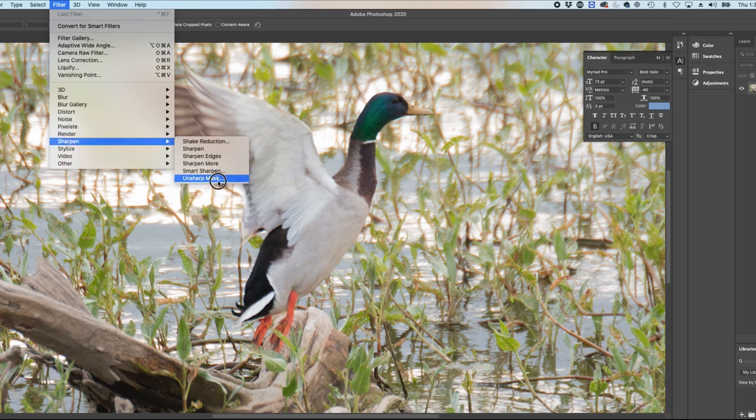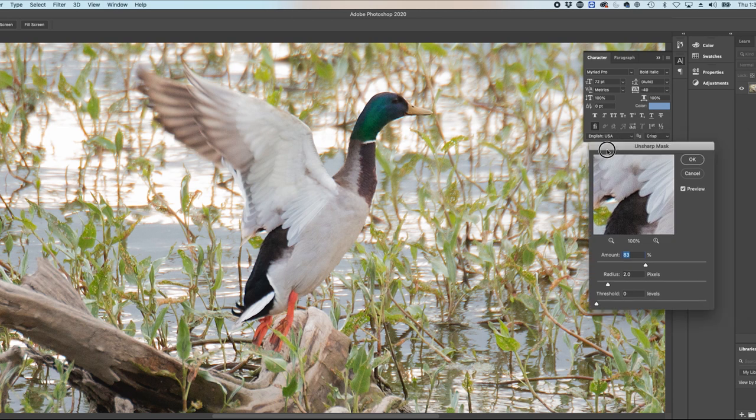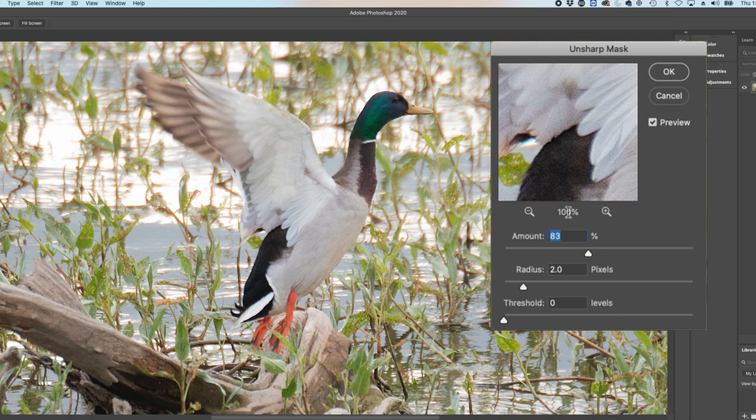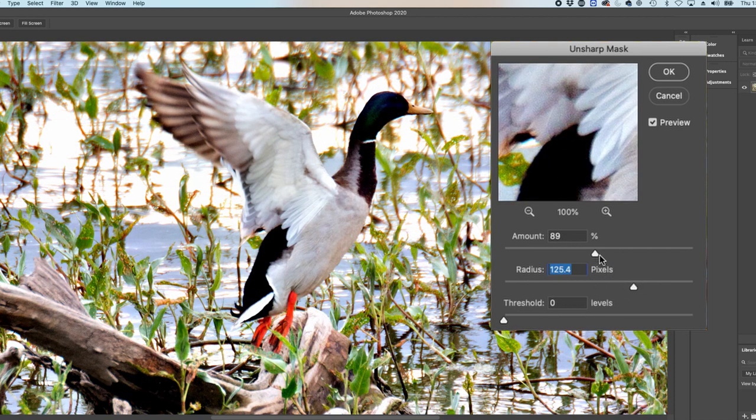First, I'll put an unsharp mask on here. What we're doing is telling light and dark pixels that are next to each other to become lighter and darker, so it's building contrast in a local area. You can see it's increasing contrast. If I lower the amount — I'm only doing a radius of two pixels — you see how it gets softer. If I bring it up to maybe 80 or 90, it increases contrast right at the edges of the contrasted areas. If I make the radius wider, you start seeing a visible contrast line between the two edges.